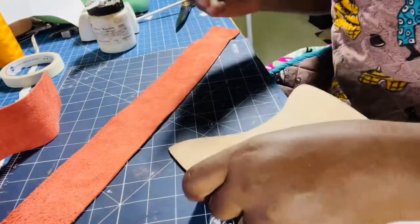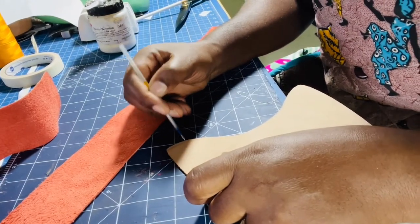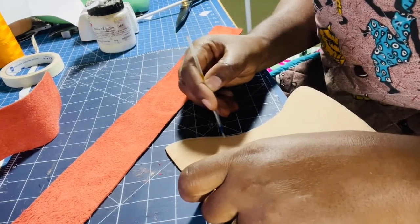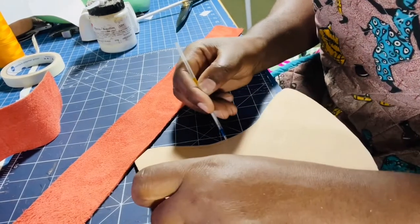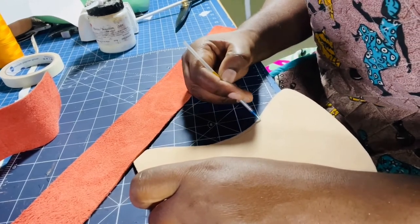For the leather piece I'm going to do the same thing — draw a strip of about three millimeters along the edge where I'm going to apply my glue. You can guesstimate or measure it out.